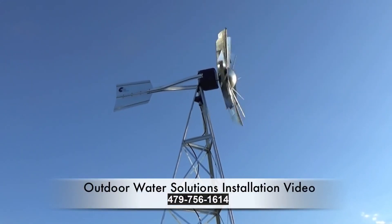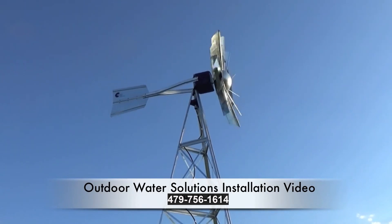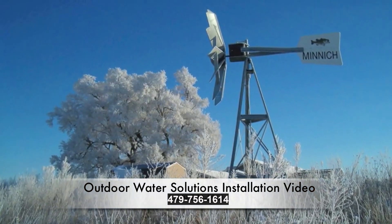Thank you for purchasing an Outdoor Water Solutions Wind Driven Aeration System. This system provides one of the most efficient and effective ways of cleaning your pond.